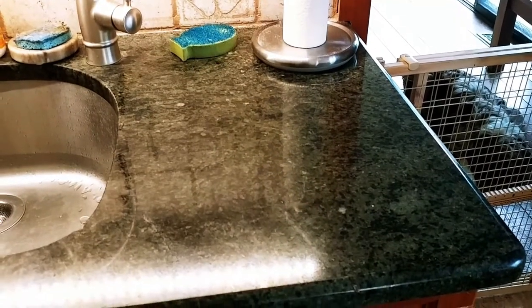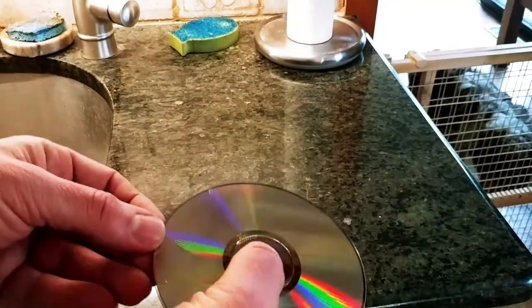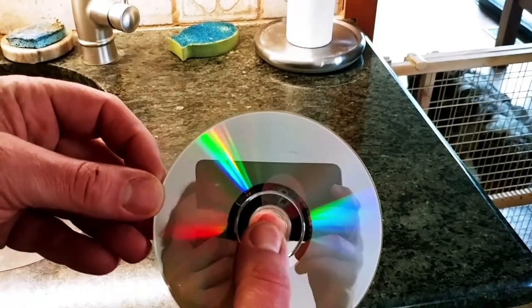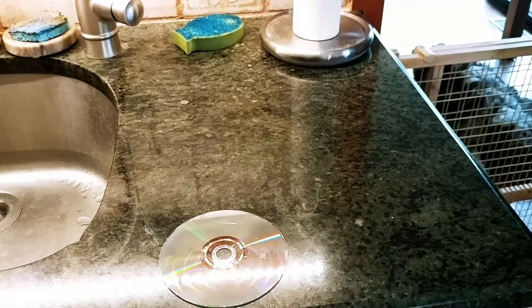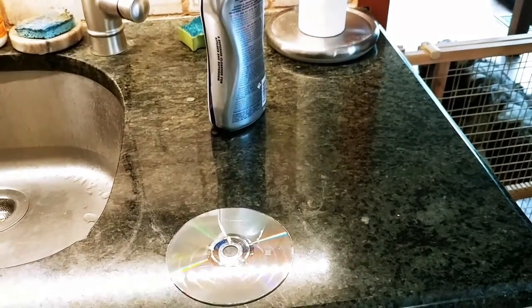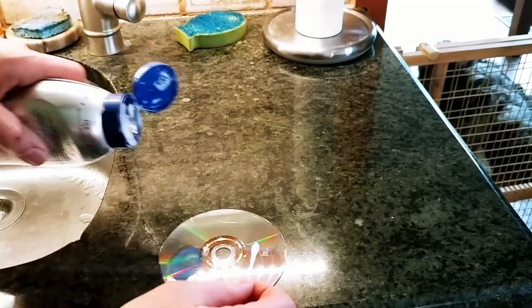We're going to tell you about how you can fix this DVD with a scratch. You see here there's a little bit of a scratch, and it's worse when the scratches are the same circumference as the disc. If they're outward it's no big deal, but if they're parallel to the circumference of the disc, it's no good.